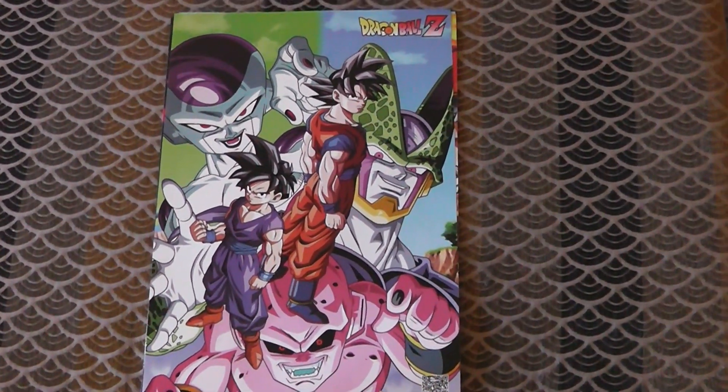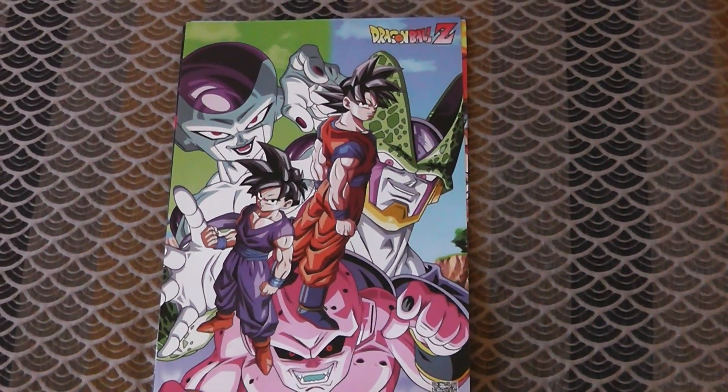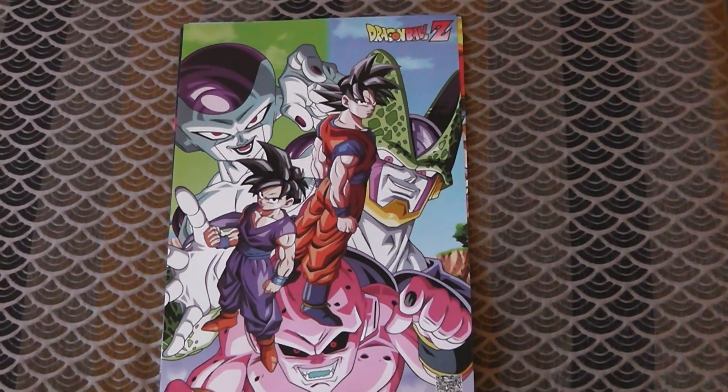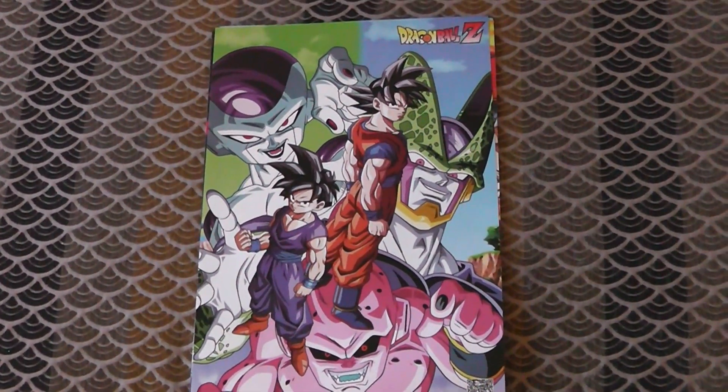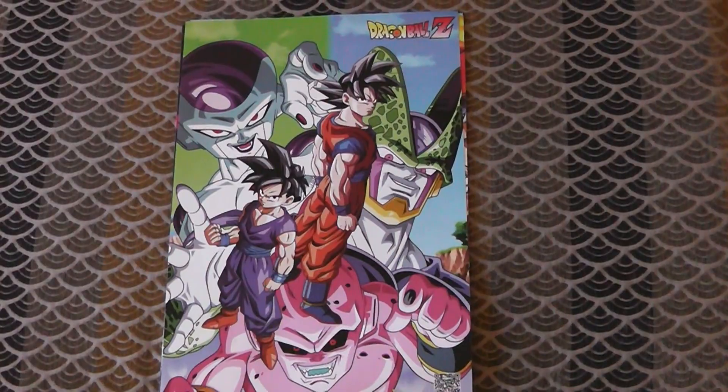The thing about Dragon Ball posters is they're kind of like a gamble as to whether or not they're actually good, because they can be good and they can also be really ugly and kind of just the worst thing ever. So here we go.